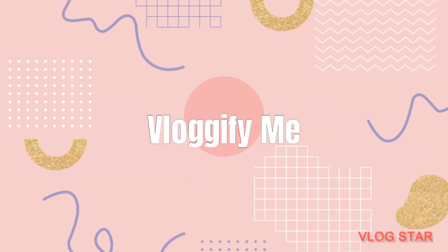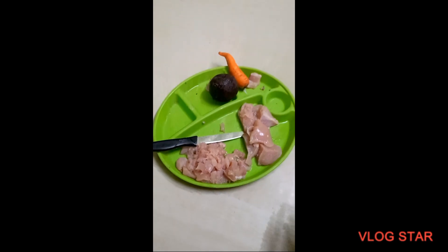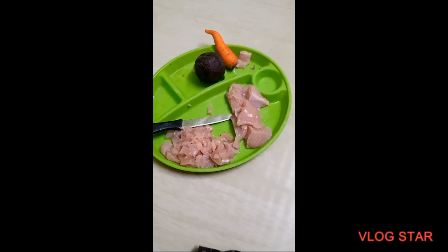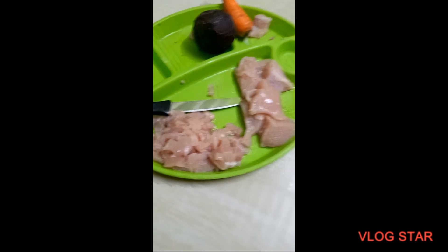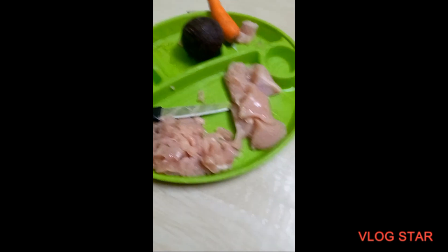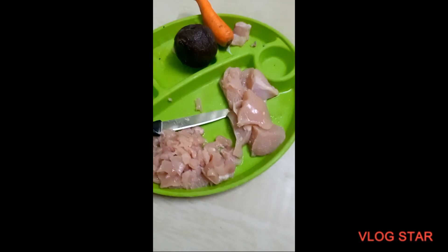Hi guys, welcome back to my channel! Today we will talk about homemade food for dogs. I'm gonna prepare homemade food for my Shih Tzu puppy and show you what I put in it, so it'll be easy for you. I have 250 grams of chicken, one carrot, and one beetroot.